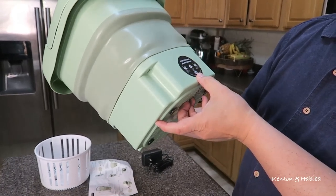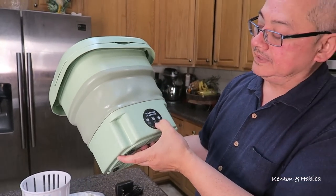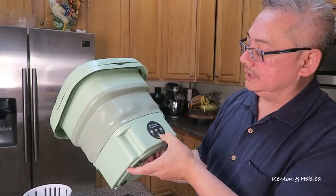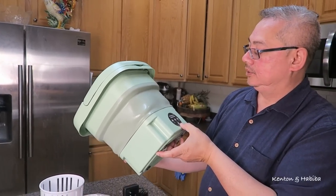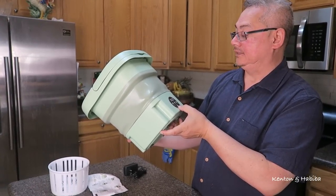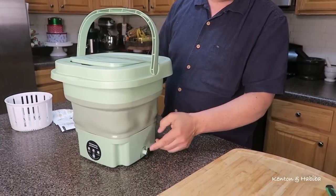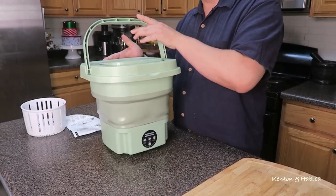It does have brief instructions on the back. So it says here: 10 minutes for standard wash, 15 minutes for soft washing, and two minutes for semi-dehydration — for drying, I guess. And then you have the drainage here. That's what you're looking at.